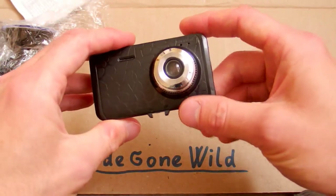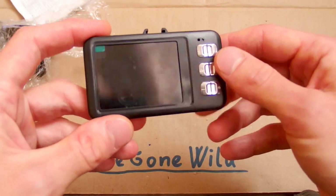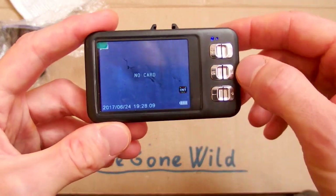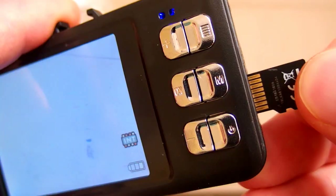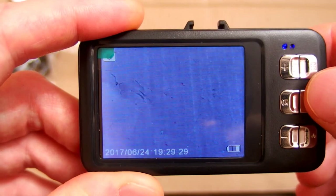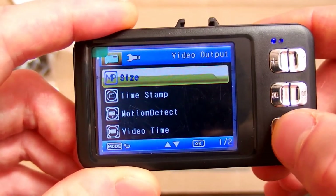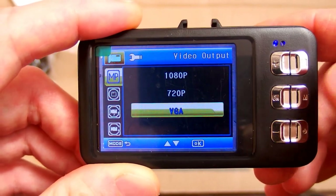It has about the same lens, a speaker, a microphone, and a reset button here — it probably gets stuck very often so you have to reset it. There is a power button. The blue LED comes on and it says 'no card' again — it seems to have similar software. Let's put a 16 GB card into it. There is video mode, still picture mode, and playback mode. The menu is very similar and you can set the resolution, but in reality the resolution is always just VGA no matter what you set.